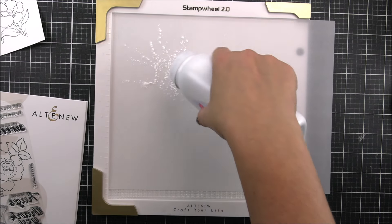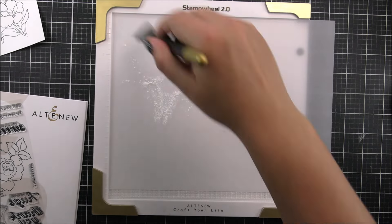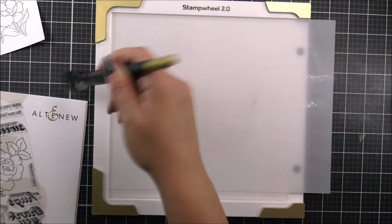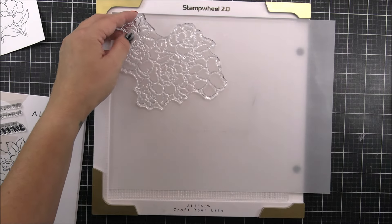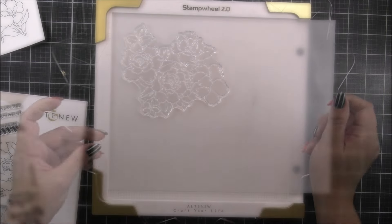For the other image — the larger one that we have in the stamp set — I am gonna be embossing this onto some vellum. I have a piece of vellum here. You can see that it's slightly larger than my stamp wheel, so I've just removed the side so I can get it all in without having to cut this up right away. As we are gonna be heat embossing onto the vellum, I have added some anti-static powder down.